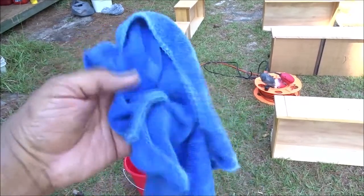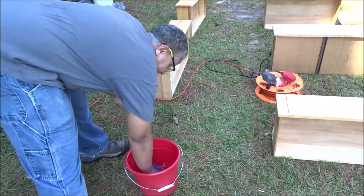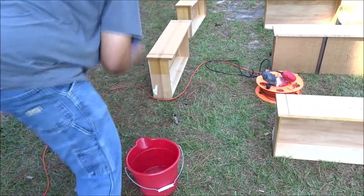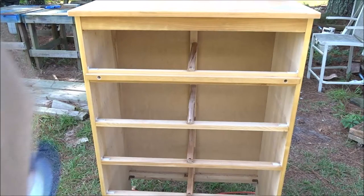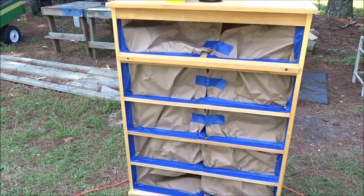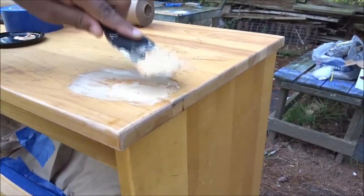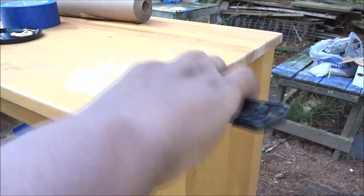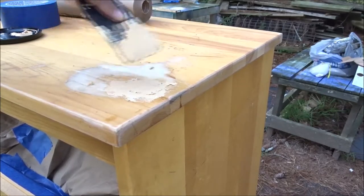Now that I have everything sanded down, I'm just going to wipe it with a slightly damp towel to get all the sanding dust off — not getting it wet, just slightly dampened. While that's drying, I'm going to go ahead and start masking and taping the areas that I don't want overspray in. Got the dresser completely taped up. Now I'm going to fill in this hole that was filled in with bubble gum with some wood filler. You want to overfill the hole because I'm going to be sanding this down. I'm going to let this dry for a couple hours and come back and sand it.